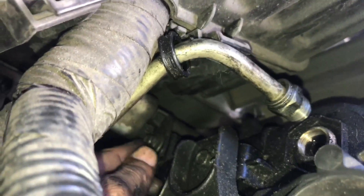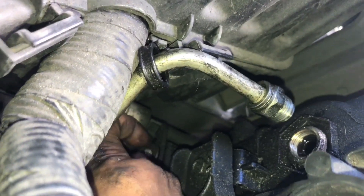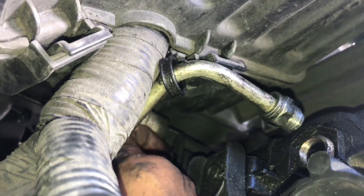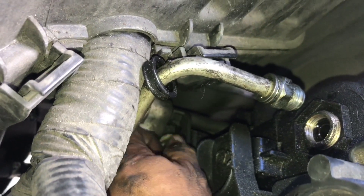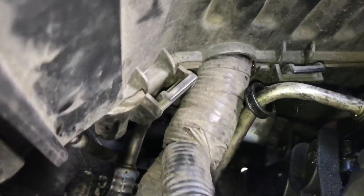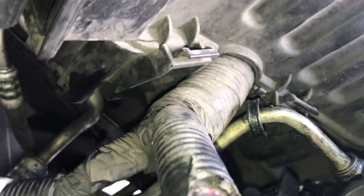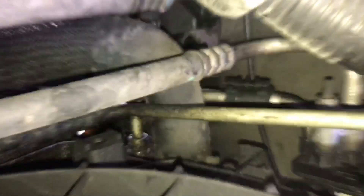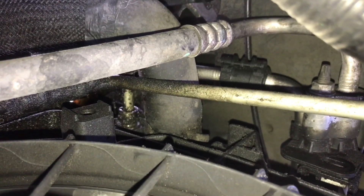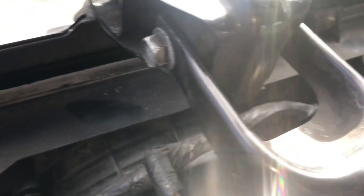There's another one on the bottom. This is kind of the cooler line — this is like an AC bracket, so be careful when you're taking this one out; it uses a 10 millimeter. And there's another cooling line on the bottom right there underneath the hose. You obviously have to take this hose out too — use a plier for easier removal.